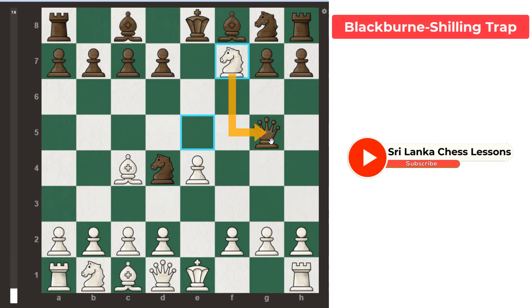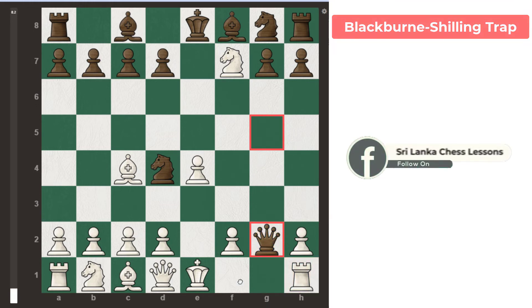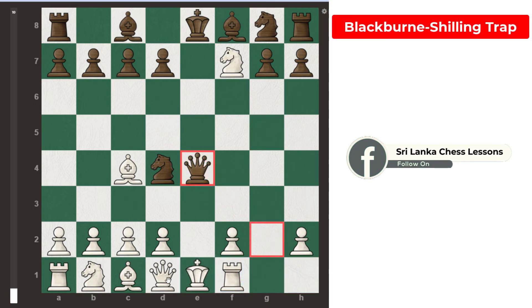White can play knight takes f7, giving a fork to black's queen and rook. Now black plays queen takes g2. Here white needs to save his rook, and the only move is rook f1.